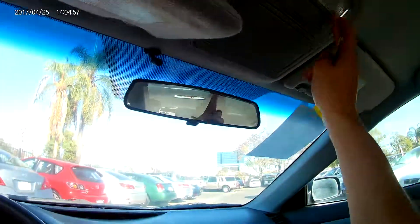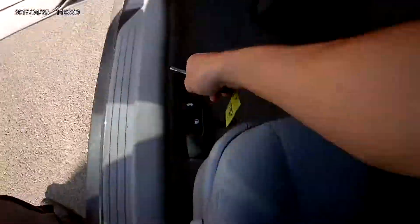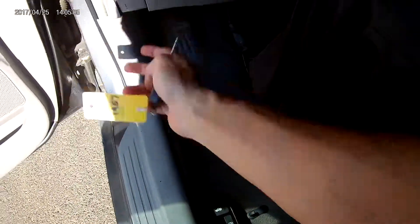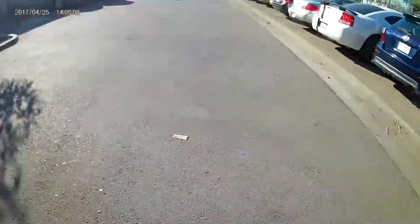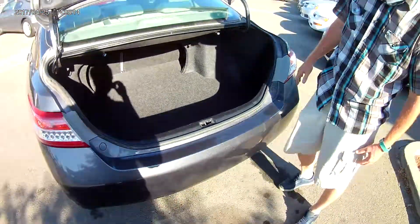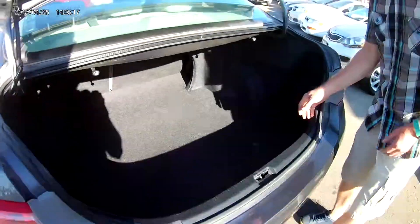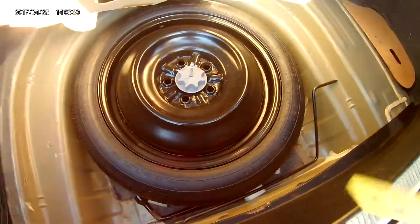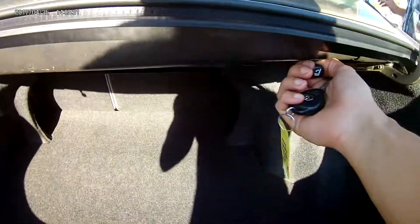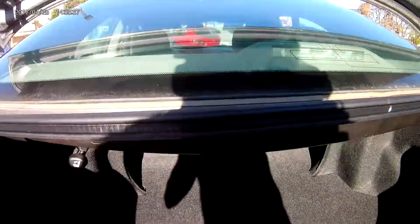You also have your eyeglass compartment and dome lights. Let's take a look at the trunk — this is where the fuel cap release and hood release are. You have a massive trunk with your spare tire, jack, and wrench underneath, plus a little storage container inside.